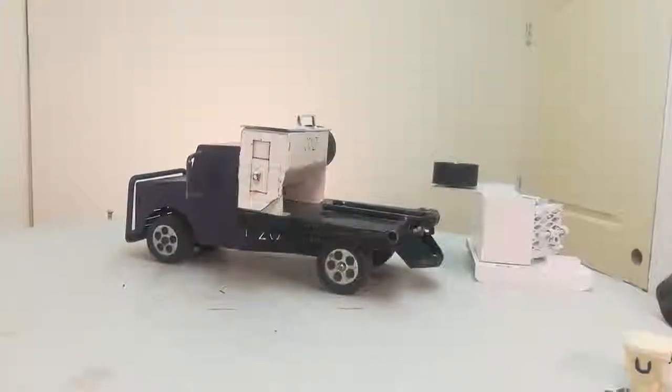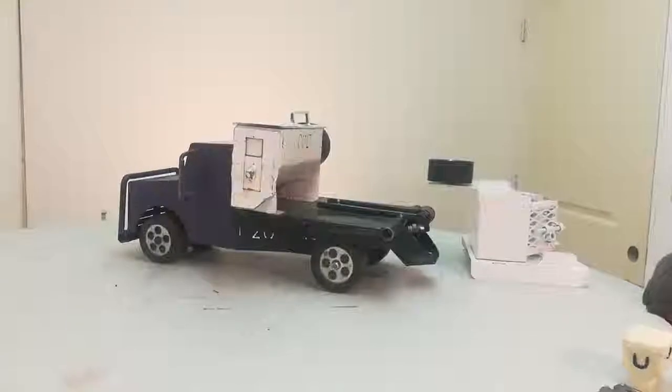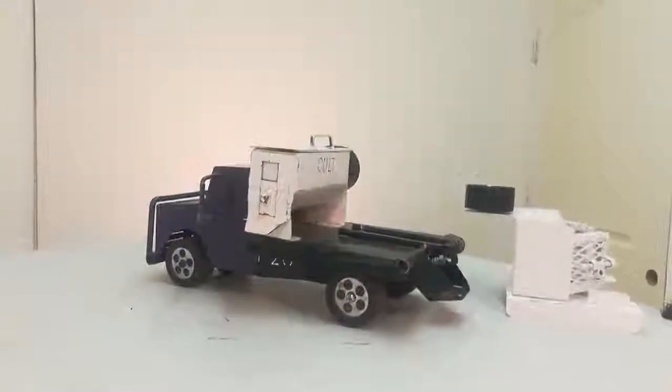Hello, I'm Jerry Sims, Happy Toymaker. We're in our mobile studio this evening.